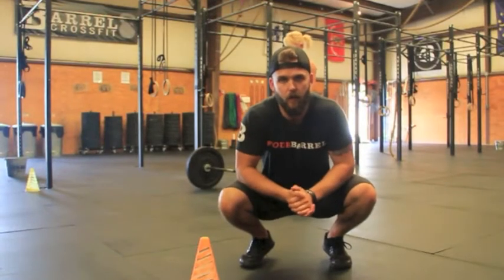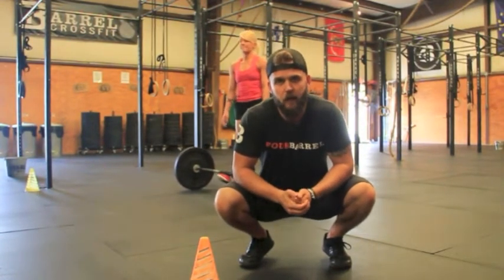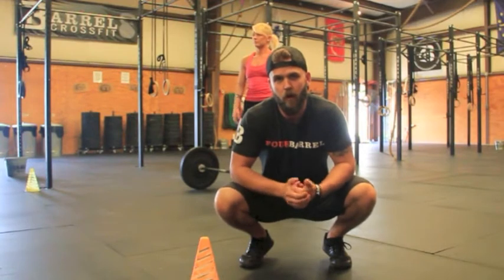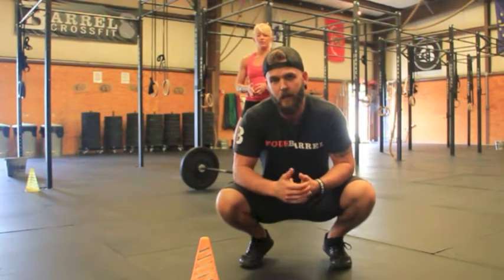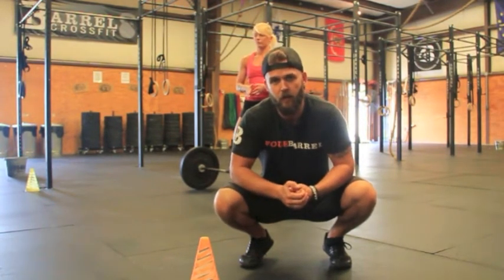This is WOD number two for Kentucky's Fittest. Against a 10-minute running clock, you will complete FRAN, and then with the remaining time, you will establish your one rep max clean and jerk. This will be scored as two events: one event will be your FRAN time, and the next event will be whatever you hit for that clean and jerk.